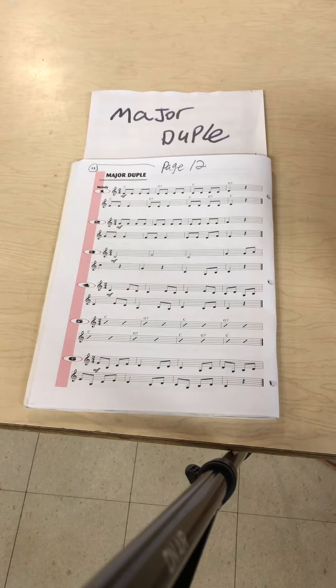So now I'm going to record Major Duple on my trumpet and let you hear the saxophone background, which is one of the backgrounds that comes with the book. We've been working on this in lessons. You can look at your copy from the black folder that has some notes written in, or this is from the book with no notes written in.